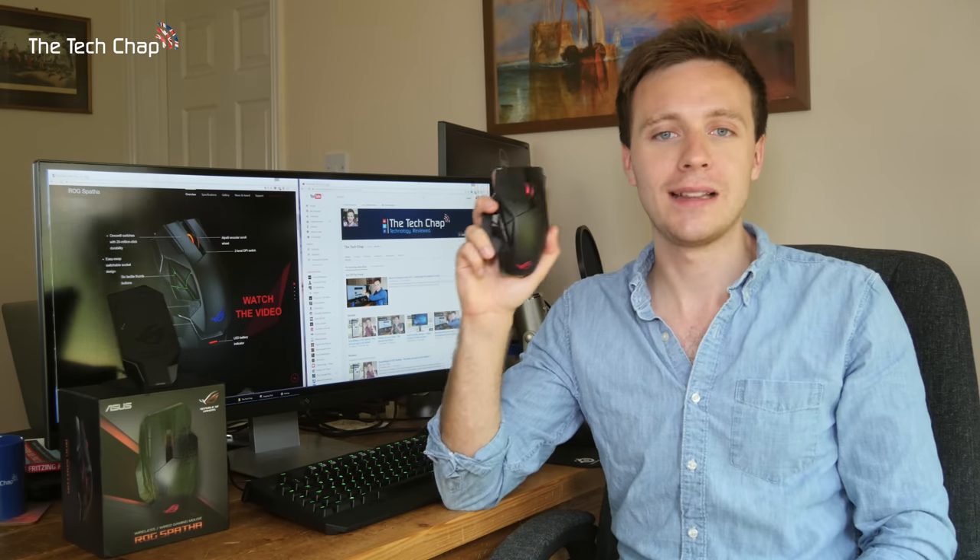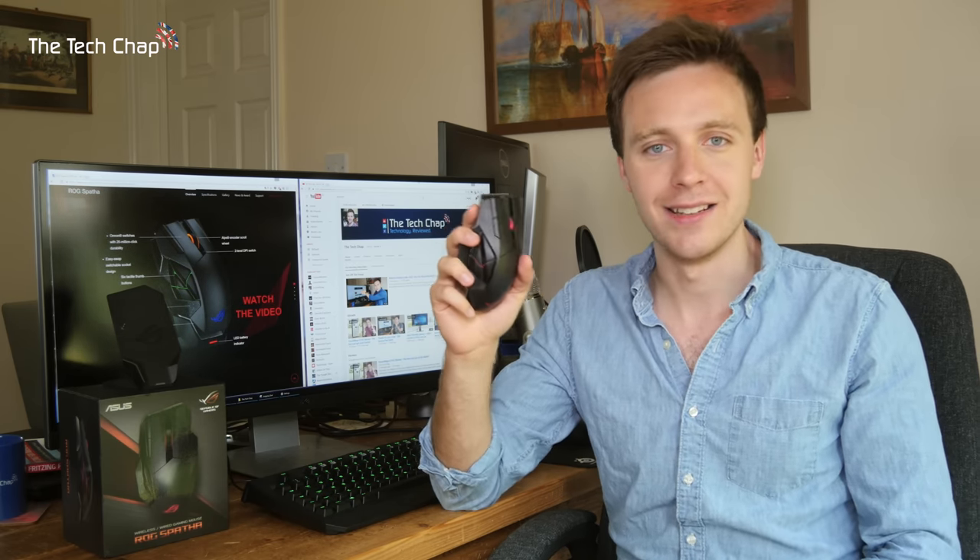If you are interested in buying the Spatha, you can find links in the description below. Let me know what you think of it — whether you'd shell out £150 for a mouse or whether you think it's a bit overkill — let me know in the comments below. Thank you very much for watching. Please do like, share, and subscribe if you enjoy my videos, and I'll see you again next time.